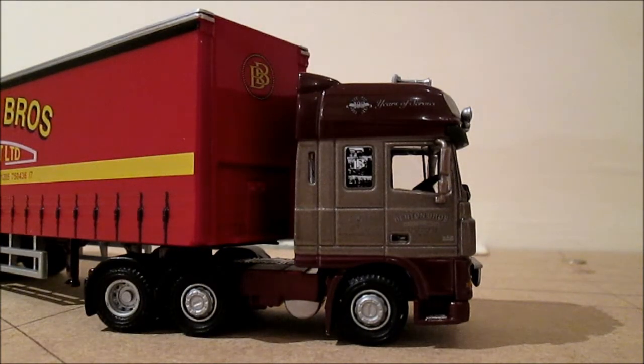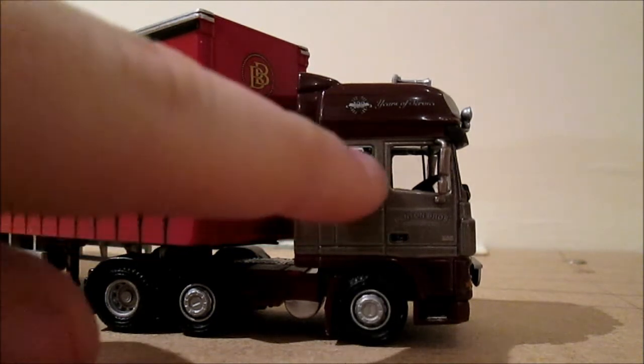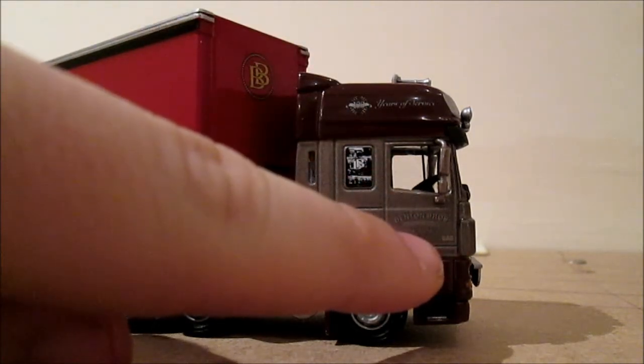There's a '100 years of service' on the top, and we've got some sort of montage with the Benton Brothers haulage. Then you've got Benton Brothers Transport on the door.